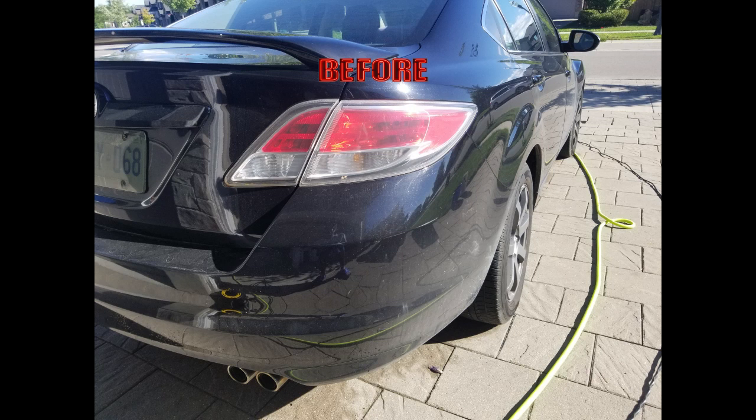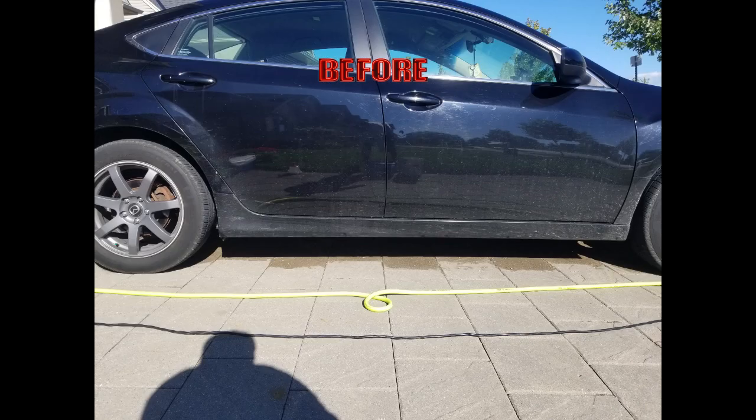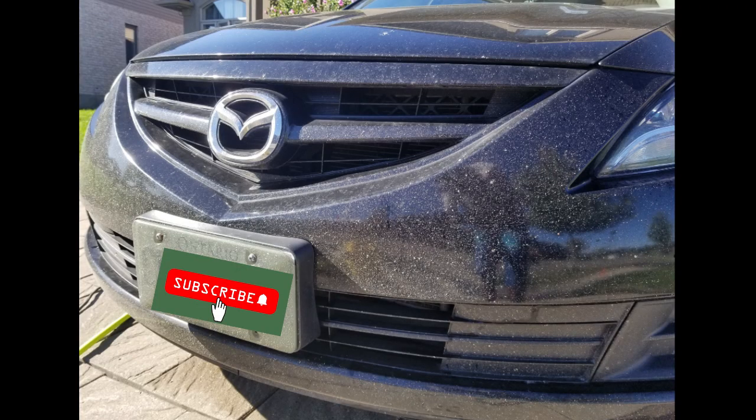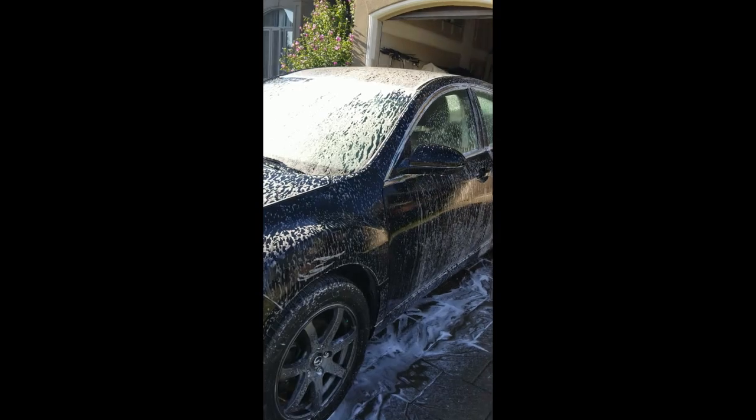In this clip I have a really dirty Mazda 6 here — it's in for an exterior foam wash. As you can see, there's a lot of debris on the front end, and along the bottom layers of this car there's a lot of debris and road grime stuck onto that black paint.